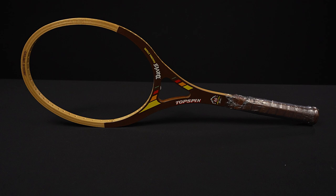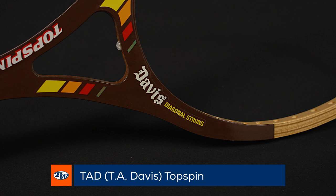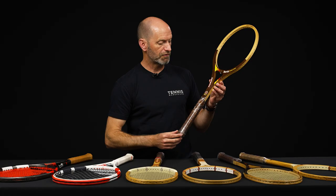Last but certainly not least, we've got another end-of-the-wood-era racket here, this one from Tad Davis. This is their Topspin, and again we've got that open throat design on this one as well. Okay, that's all I've got for this week. Thank you so much for watching.